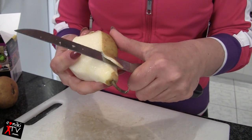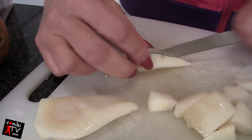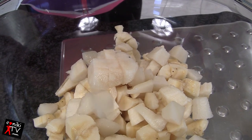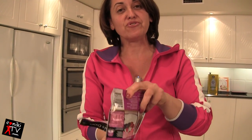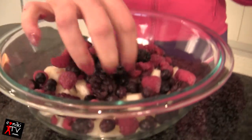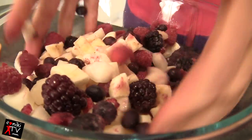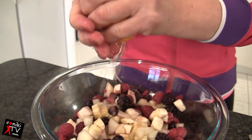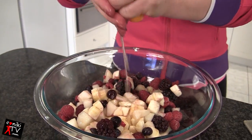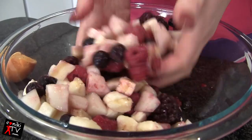You want to chop the pieces fairly small so they can fit into your ramekins. I'm using some frozen berries today — you can use fresh, but frozen are very handy. I've just added those to my banana and pear, and I'm going to squeeze a bit of orange juice on there.